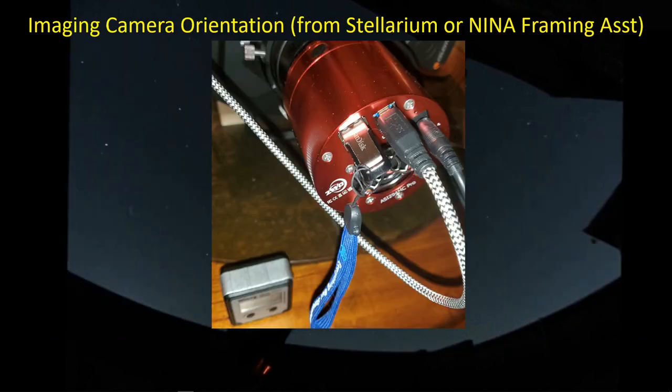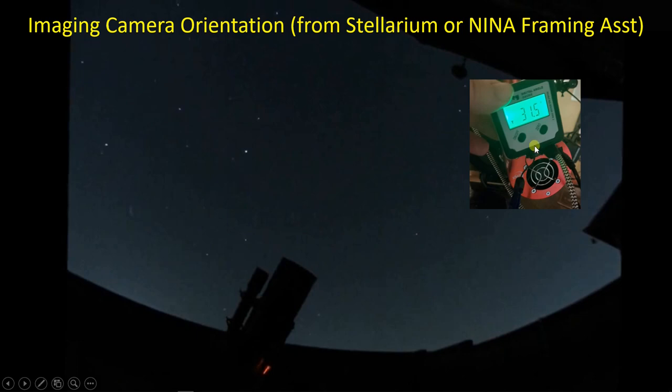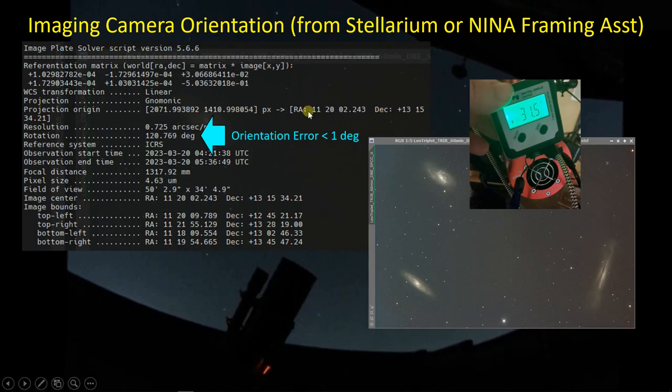The Leo triplet will only fit in the field of view of this camera if the camera is oriented properly. The way I do orientation is using a digital angle gauge. I put a USB drive into the empty USB slot on the back of the camera - this flat surface of the USB drive is parallel with the long dimension of the sensor - and I can set my digital angle gauge on that little shelf and rotate the camera until I get within about a degree of where I think I need to be based on framing in Stellarium. When I get the first image of the Leo triplet, I can do a plate solve within PixInsight and pull out the orientation. Keep in mind that orientation angles from PixInsight are 180 degrees off from what they are in Stellarium - I think Stellarium and Nina use the same convention, but the PixInsight image solver script is about 180 degrees different.